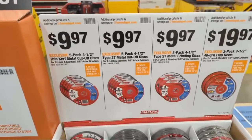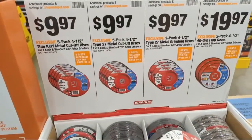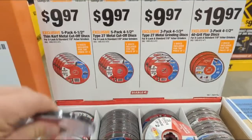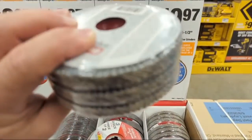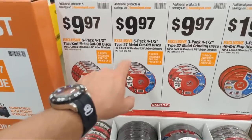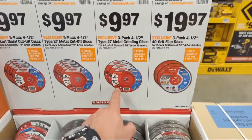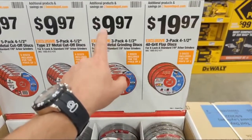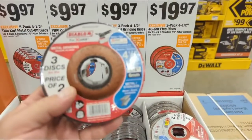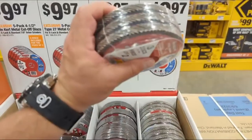Here's one we did a lot of content on. You literally have these X-Lock capable wheels — cutoff wheels, flap discs. A five-pack of four-and-a-half-inch thin-kerf metal cutoff discs is $10. There's also a three-pack of four-and-a-half-inch type 27 grinding wheels, and 40-grit flap discs for $19.97. If you do the math, there are lots of instances where, speed-wise and price-wise especially on deal, it can actually be cheaper to run X-Lock than standard accessories.